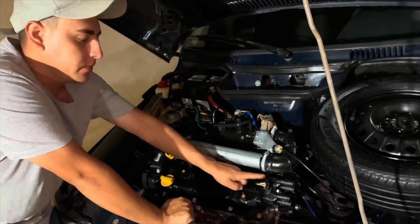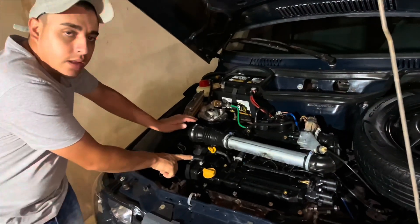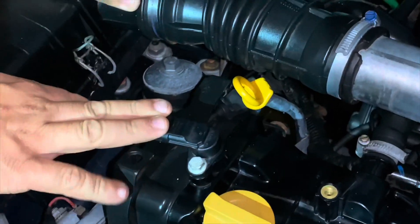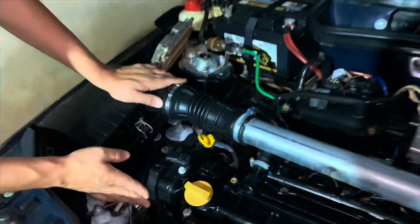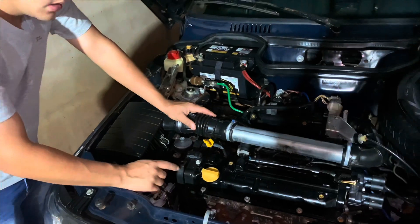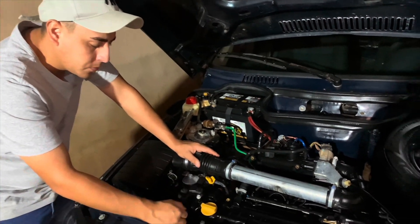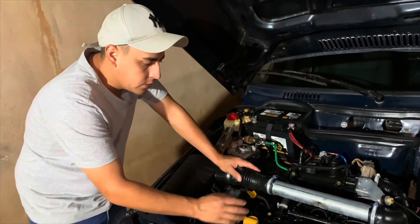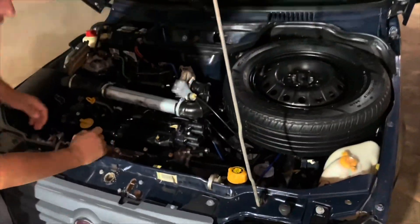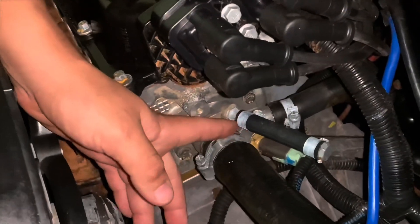O que eu fiz de alteração nesse motor para ele poder funcionar nesse carro: troquei a bobina, coloquei a bobina do próprio motor porque o suporte muda. Esse motor tem um sensor de rotação aqui — vocês não precisam se preocupar com ele, não vai ser utilizado, deixei só aqui para tampar o buraquinho. Troquei as capas de correia também — as do meu estavam muito ruins, por ser um motor antigo, muito ressecado na parte plástica. Então coloquei as capas originais desse motor.